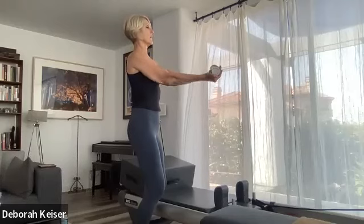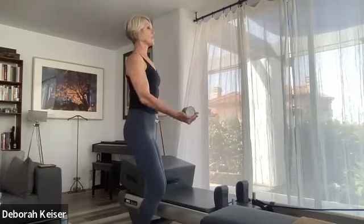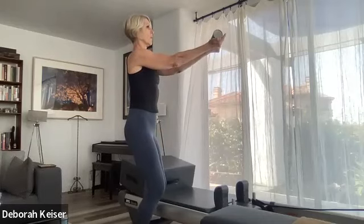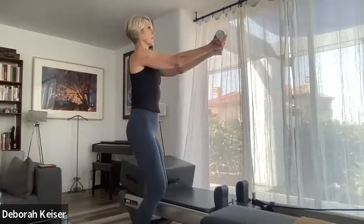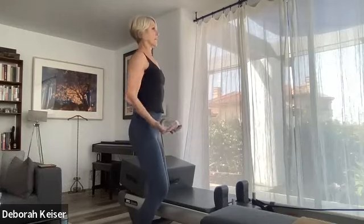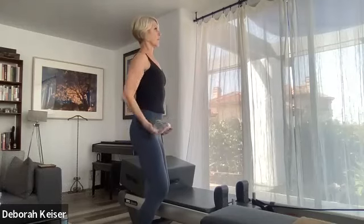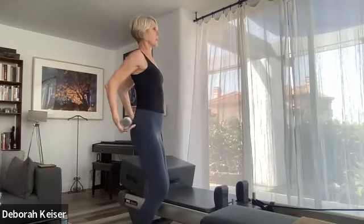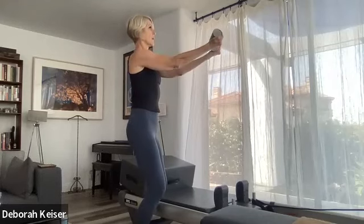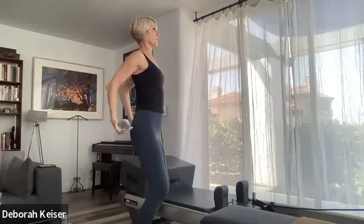Last one — hold it here, last transition: pull the elbows back, scoop forward and a little lift, hold. Pull back, open through the chest, scoop forward, lift, hold. Pull back, scoop, hold. Four, three, two, and one.